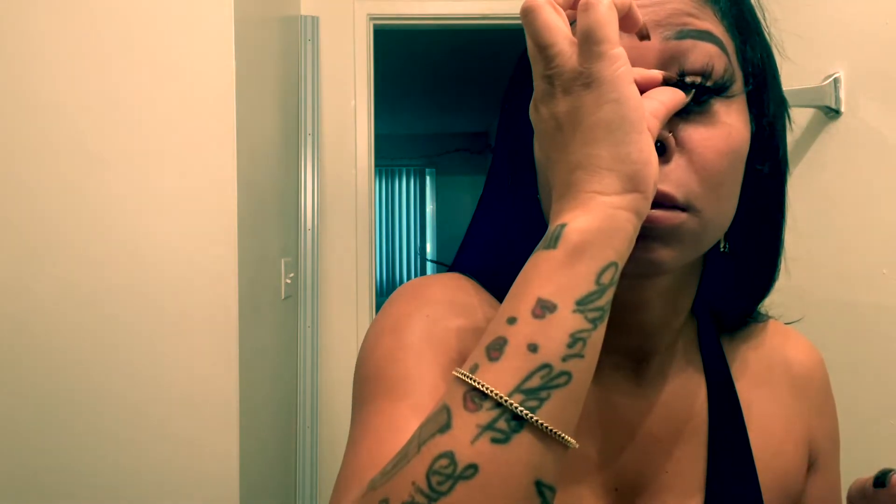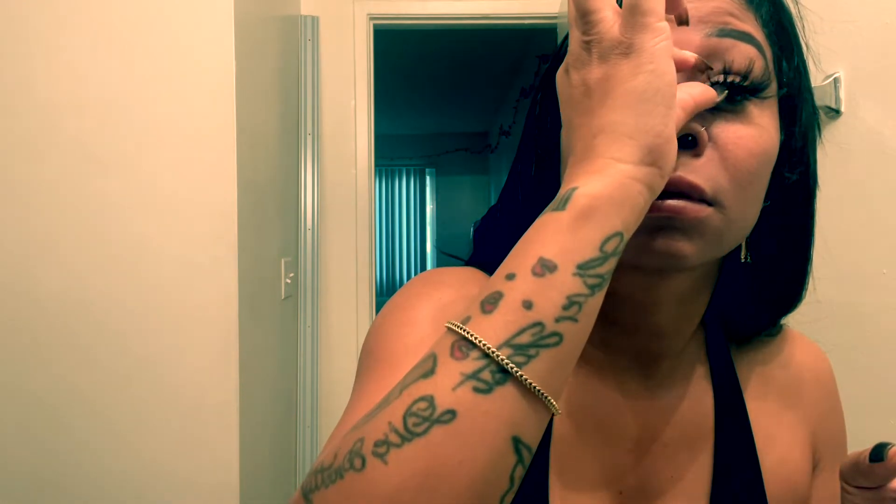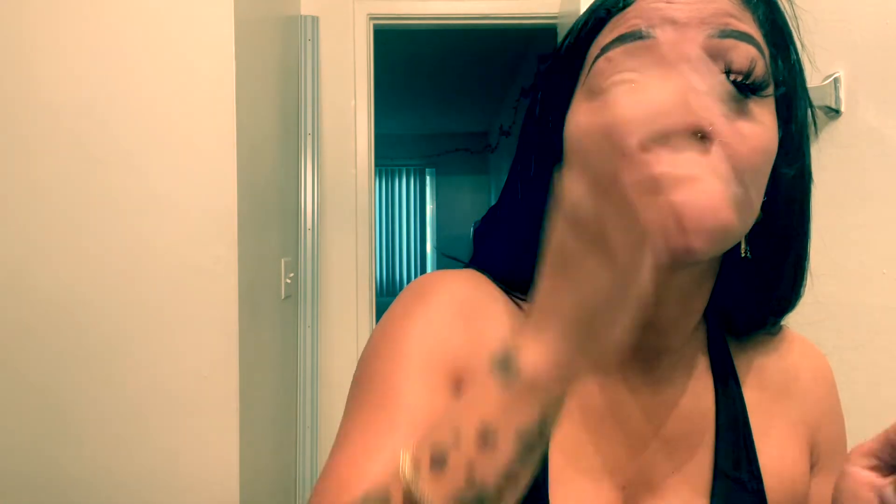Right here I'm adjusting the lash to line up with my eyelash line. Sometimes you'll have to cut the lash strip because it could be too long for your real eyelash line, so you make it just right — you don't want it to look too crazy. I'm just pressing it to my real eyelash to get it to line up and stick on there real good.